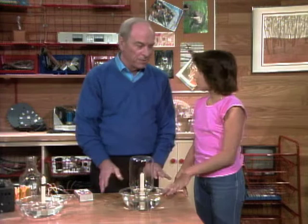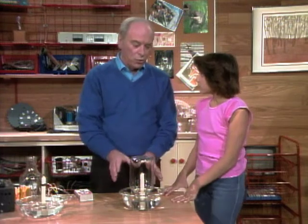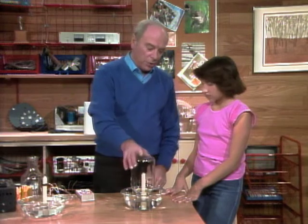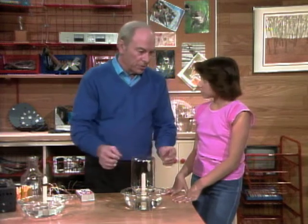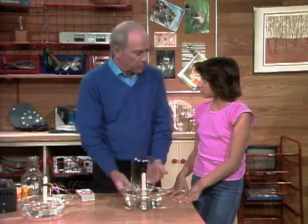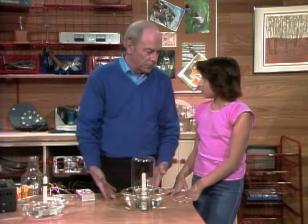Well, that's sort of the explanation that most people have used to explain this phenomenon when they've done this many, many times. In other words, the oxygen was consumed in the candle flame, taken from the air inside, so the outside air pressure pushed the water up to take the place of the oxygen that was used.